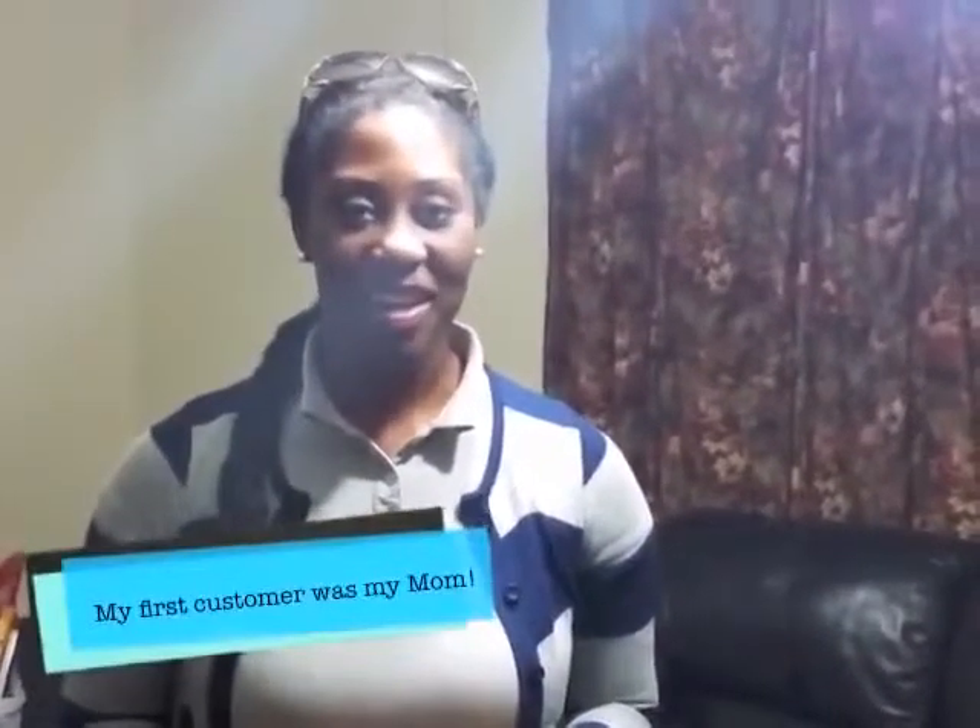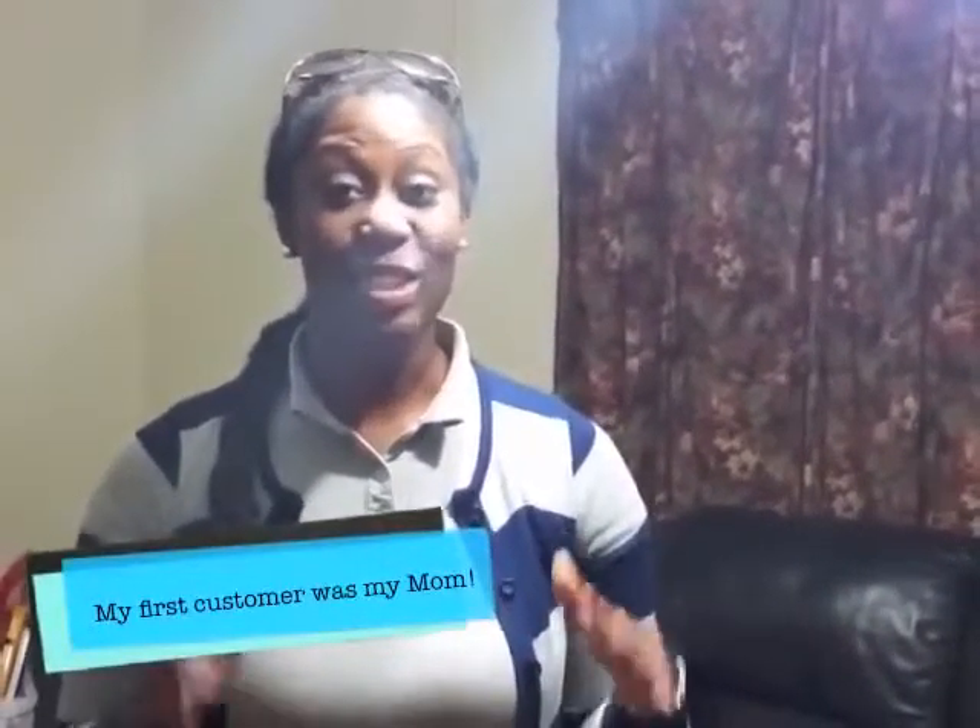Hi! Melissa Brown McCall here. So glad you've joined me because I just got back from Orlando, Florida and I came back with a secret. This is it. This tiny vial is called Instantly Ageless and I'm about to show you why this could definitely change your life.